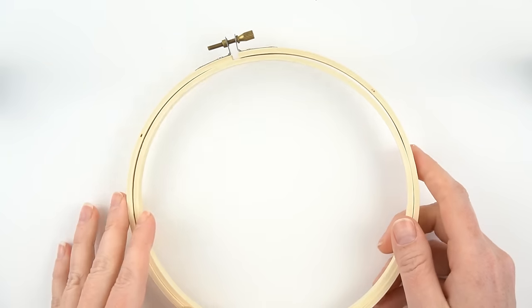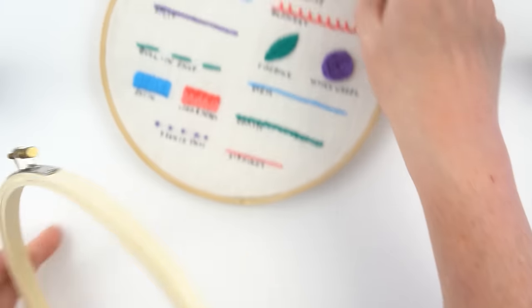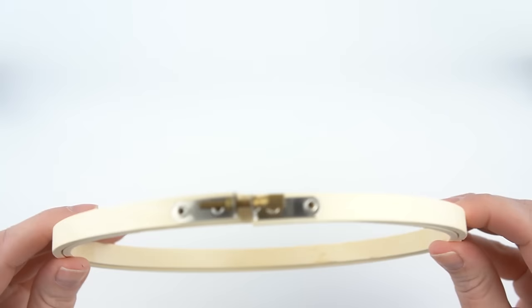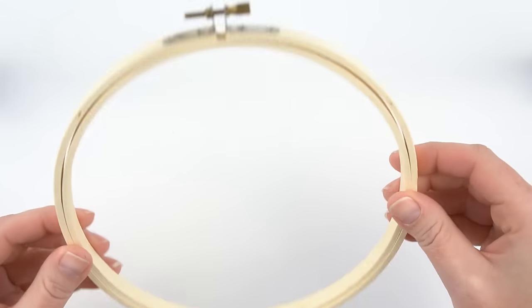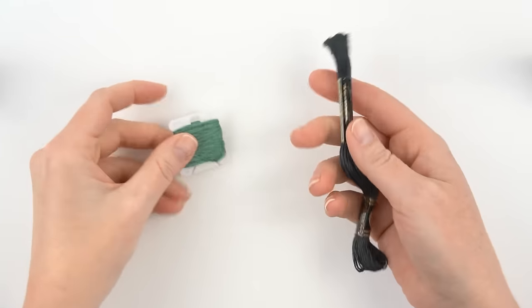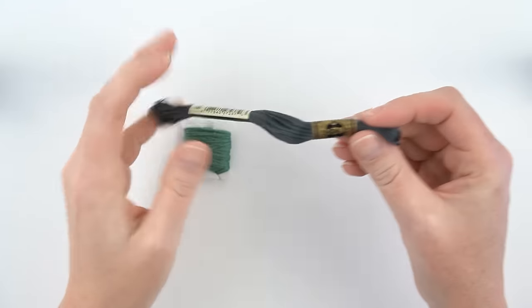If you plan on putting your project in a frame when you're done, I like to get a cheaper embroidery hoop for that. You don't want to be using up your nice embroidery hoops for framing — just a nice cheap one will do.